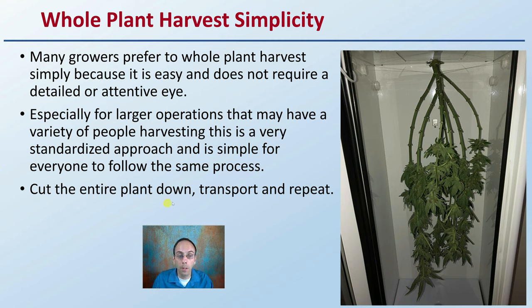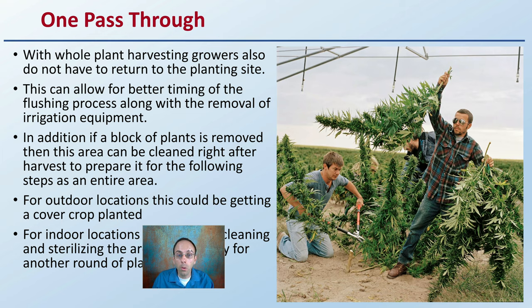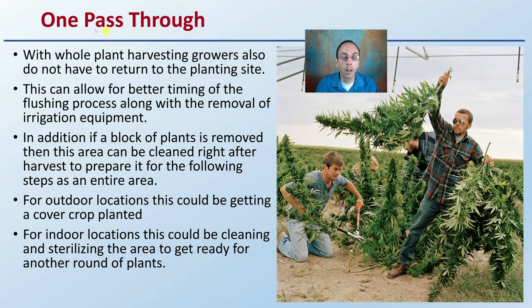Cut the entire plant down, transport, repeat that process. There's no looking at determining whether a bud is ripe or not — that plant's gone, go right ahead. This also allows one pass through the field or the growing area. With whole plant harvesting, growers do not have to return to the planting site, which is a great advantage, at least for the main crop.